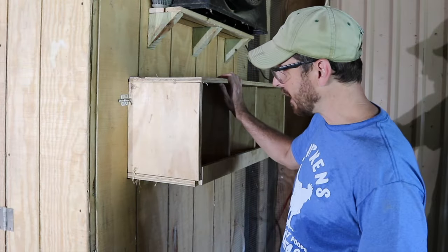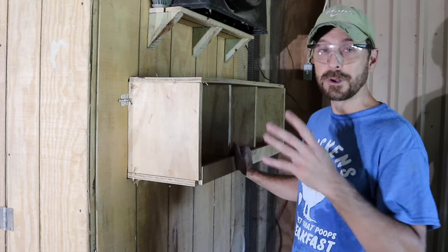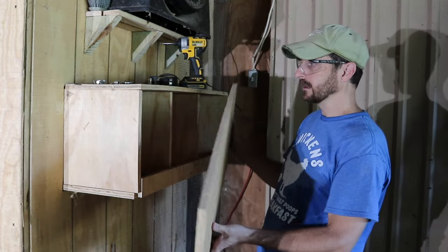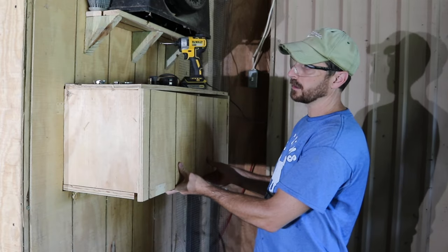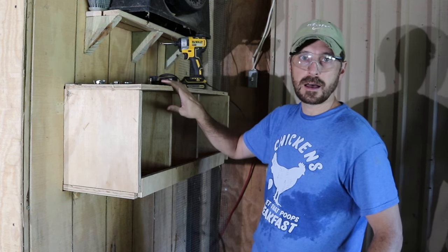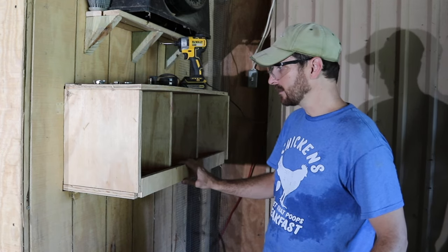I'm so thankful that worked out that easily — just flipped it around and stuck it in the other way. Now I just have to figure out the door. It's not going to look as pretty and refined as it was earlier, but hey, you've got to do what you've got to do. I took the old door off and the frame off the back of it, and I think that's going to fit perfectly with a few minor cuts. Keep in mind I wouldn't do this if the coop was outside — I'd have to redo it completely because the water needs to shed off the top. But since it is inside, I can just do this flip, put the door back on, and I think we're good to go.